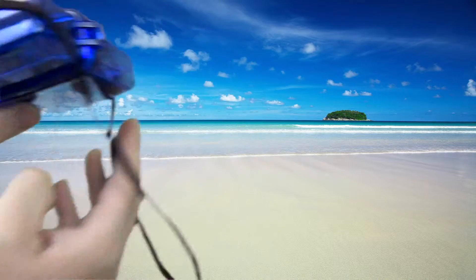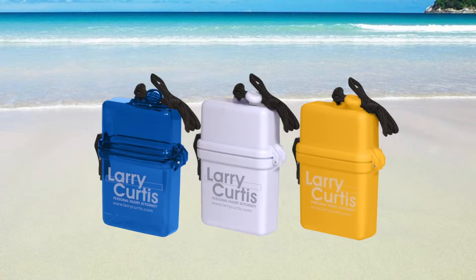The handy safe box also includes a breakaway neck lanyard as well. Just add your company name or logo for a great giveaway gift that customers will carry with them wherever they go.